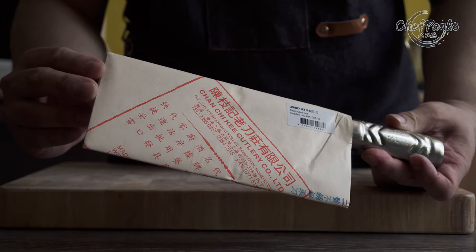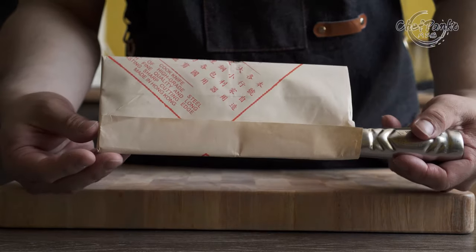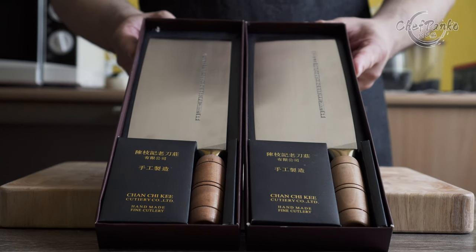CCK has also changed the packaging. The old batch has a paper wrap around the knife, and they replaced it with a cardboard box.